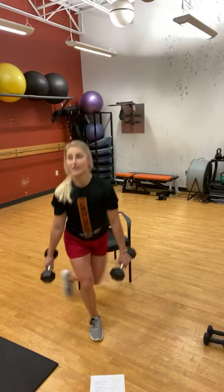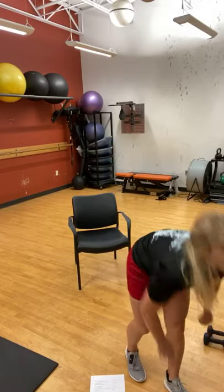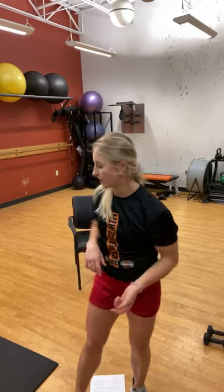Extra 10 seconds — 5, 3, 2, 1 — woo! Take about a 30-to-45-second rest. Grab some different weights if you need to, then we'll go back to the chair squat. If you need to grab a pillow to elevate your chair or take the pillow away to make it more challenging, go right ahead.